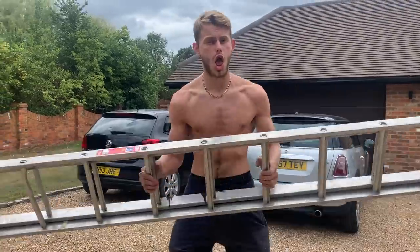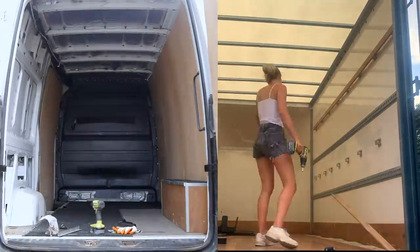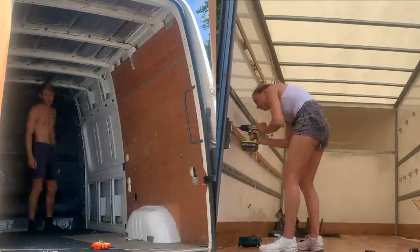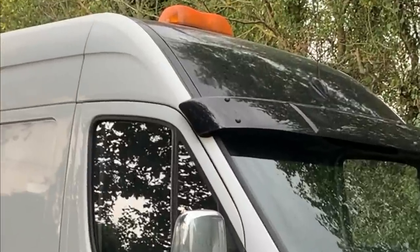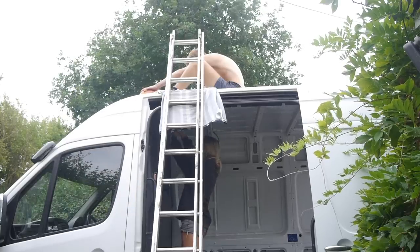Day one of the van build series is ripping out day! Harry's Sprinter came with two emergency lights on the roof, so being the nice girl that I am, I offered him some help taking them off.